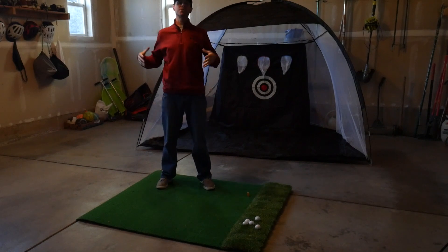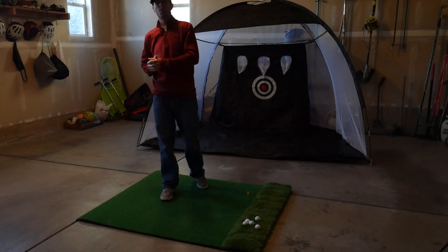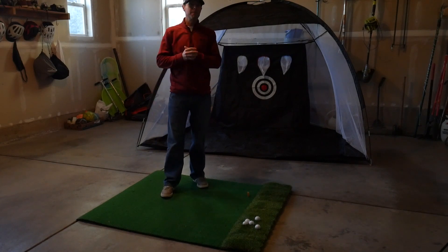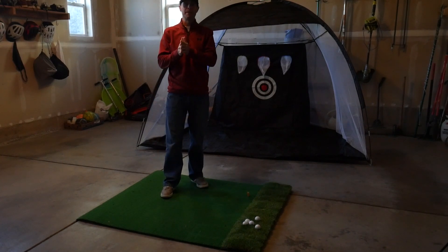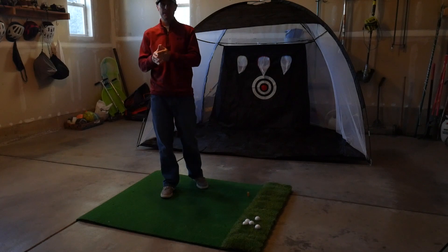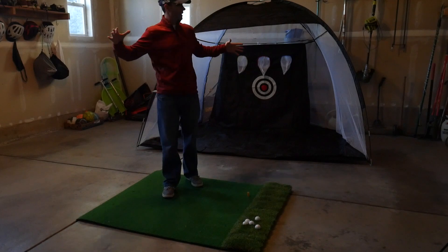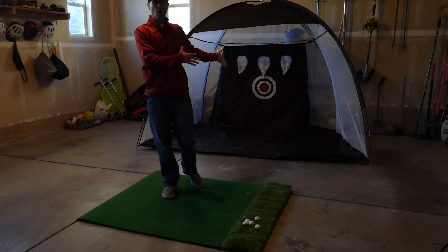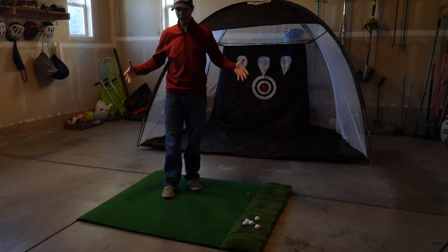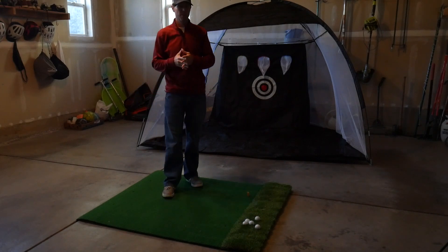As you can see behind me, this is what I got for Christmas from my lovely wife. It might be the best Christmas present I have ever received from her, and that's saying a lot because she is a great gift giver. As you can see behind me, I have a giant golf hitting net and I'm standing on the actual golf mat that I wanted to get for myself.